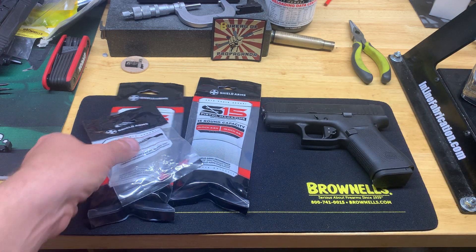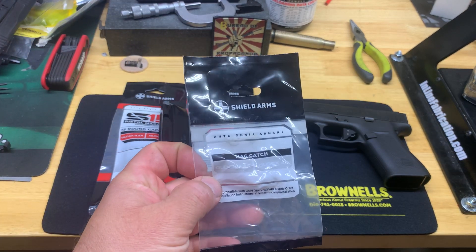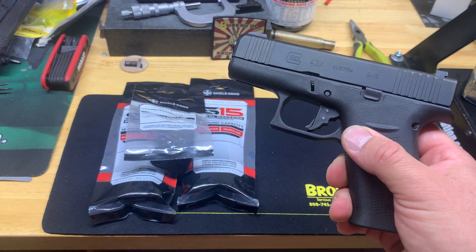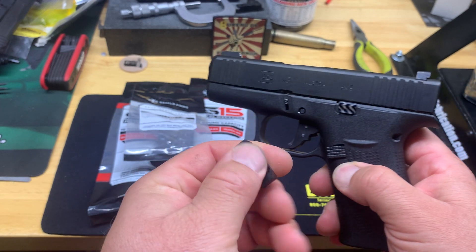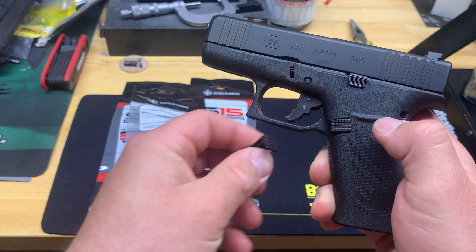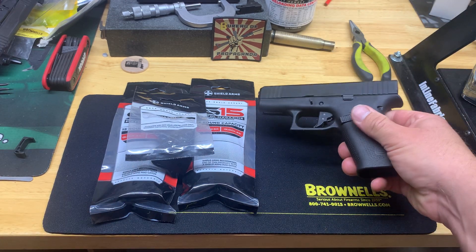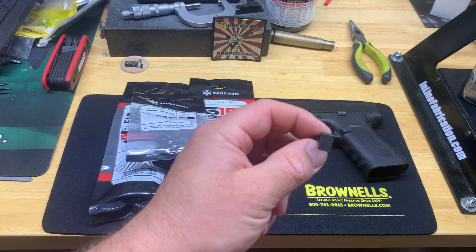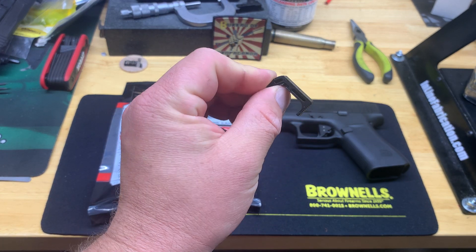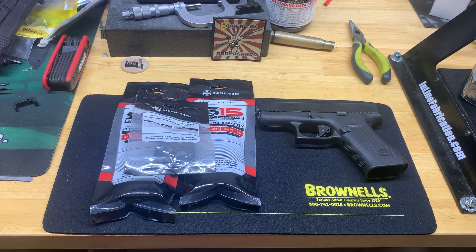I picked this up from Brownells — a deal with three magazines and it came with the mag catch, which I already put in. It's a steel mag catch to go with the steel mags; that's the standard one I took out. I kind of like the feel of the grid pattern better than just the straight serrations, but they went with metal to match the metal magazine. It's not that plastic won't work, but after a thousand or so rounds it might wear out, so I figured I'd go with the combo deal and get the three mags and the mag catch all in one.